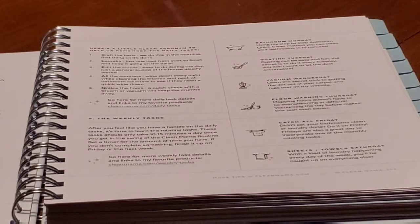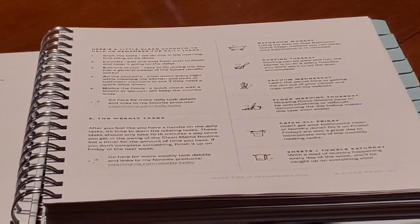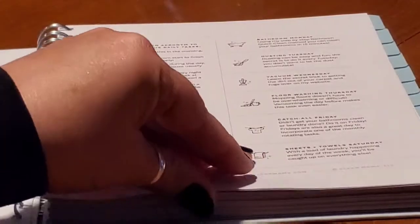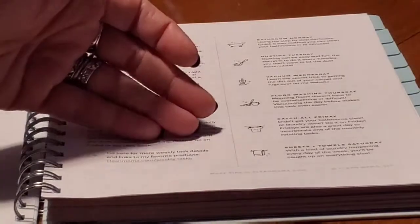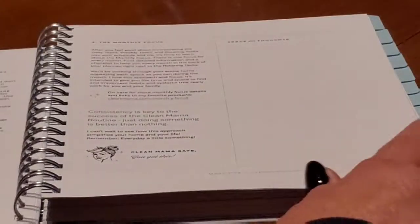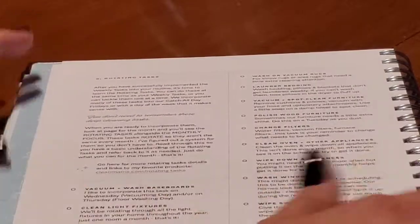There's a CLEAN acronym to help you remember the daily tasks — I'll go through each section in-depth. Then you've got your weekly tasks, which are like your bathroom, your dusting, your vacuuming, your floors, catch-all Friday, and your sheets and towels.